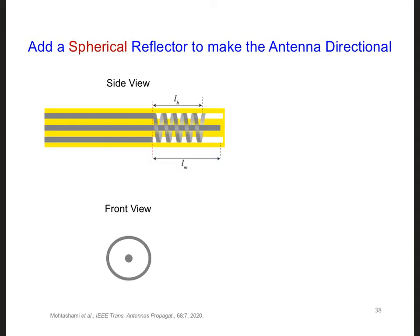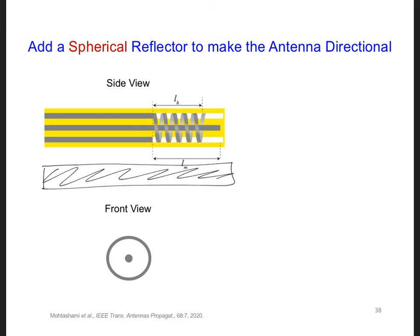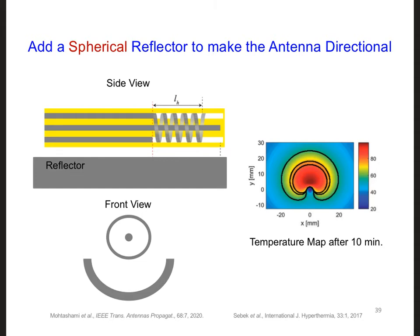So maybe we can play around with the shape of the reflector to see if we can limit how much of the power goes in the backwards direction. For example, maybe we can try out a spherically shaped reflector, which goes around more of the radiating hybrid helix. Here is the heating pattern for the antenna with a spherically shaped reflector. You can see we've reduced the amount of radiation going in the direction behind the reflector. Perhaps there is more we could do to optimize this antenna radiation pattern, but this would be a good start.